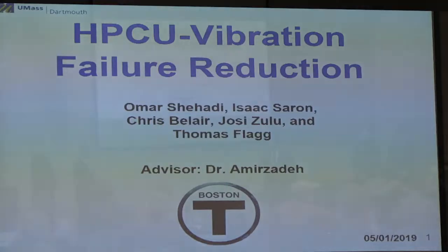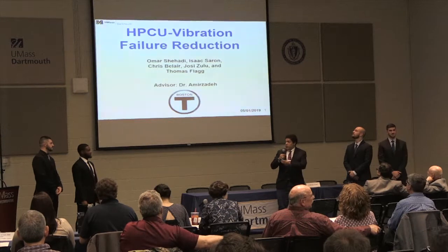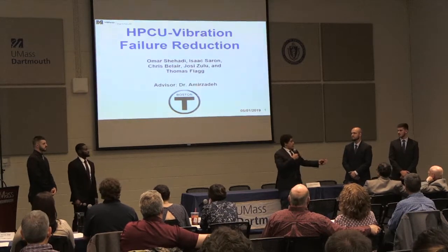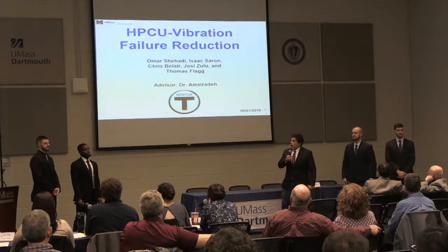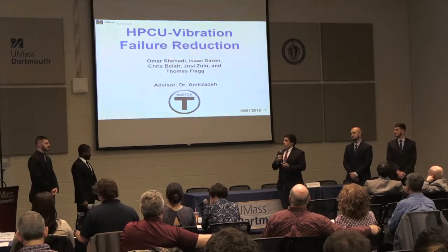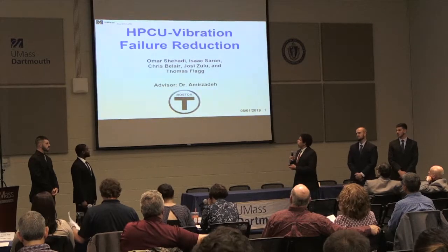We're at the MBTA Vibration Flaw Reduction project. I'm accompanied by my team members: Josie Zulu, Thomas Blank, Chris Belera, and Isaac Seren. Chris will take over the project overview and explain what the HPCU is and what it controls.